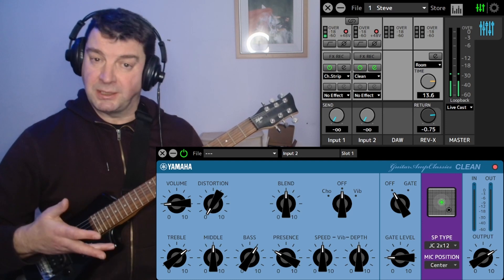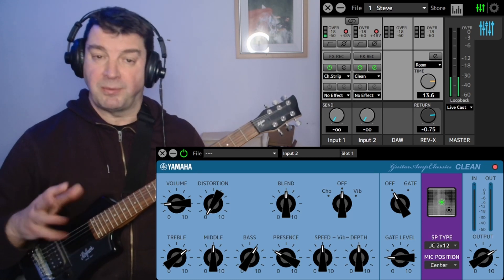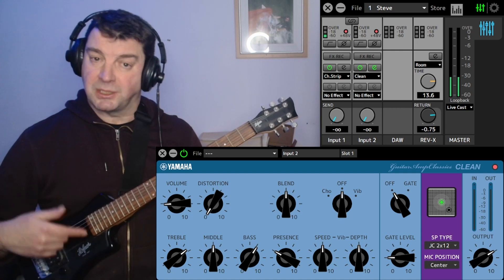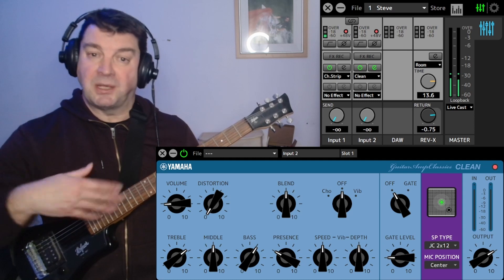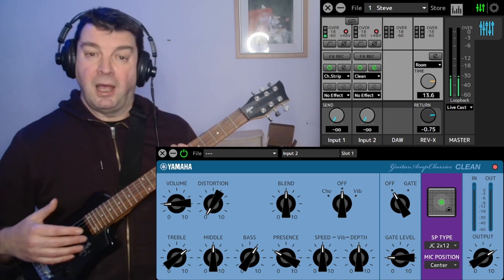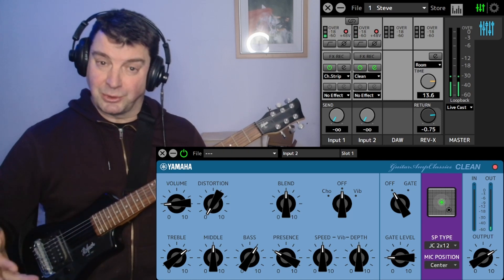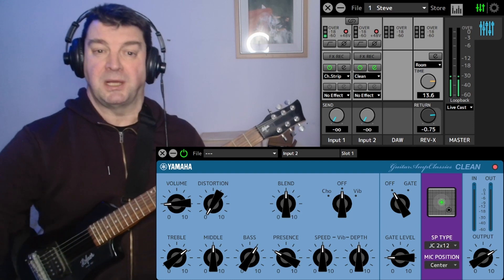Basically what it's got built into the interface itself is a set of four guitar amplifier emulators, and that's really good. What that means is you can play your guitar through the interface connected to a laptop, turn on these amplifier emulators, and you don't have to disturb anyone else in the household. You just play it for yourself — it's a really great tool. You can also record how you play it and record the amps into your DAW.